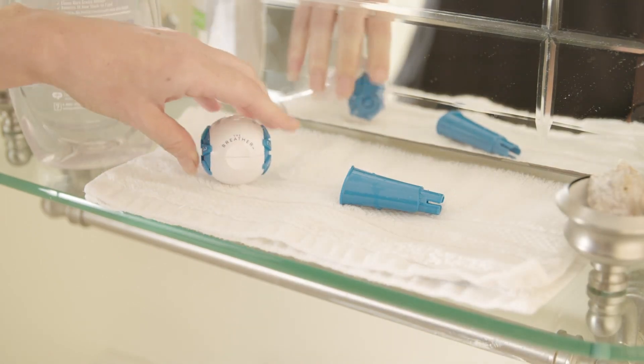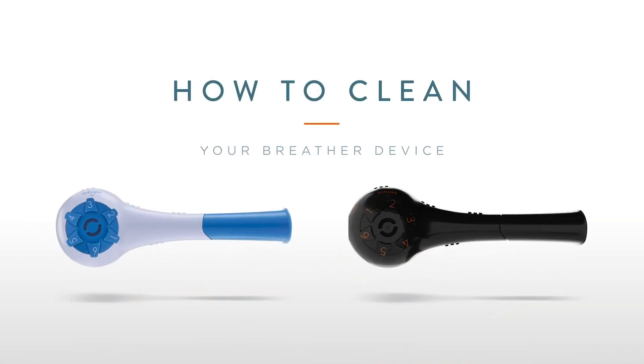Do not put the breather in the dishwasher or boil it. The high heat might affect the way it works or ruin it completely.